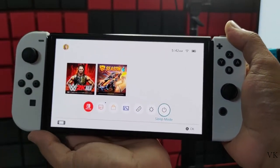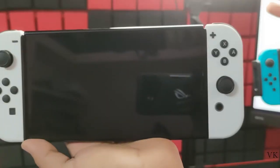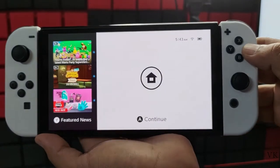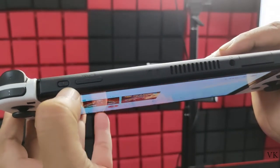If you choose sleep mode, it is not turned off — it is just in sleep mode. You can wake it immediately by pressing the home button.